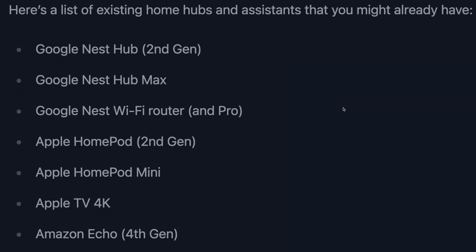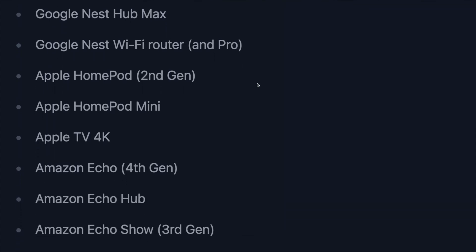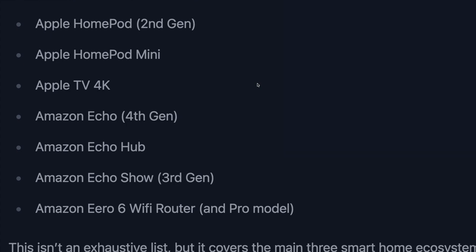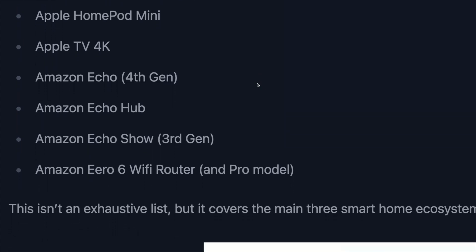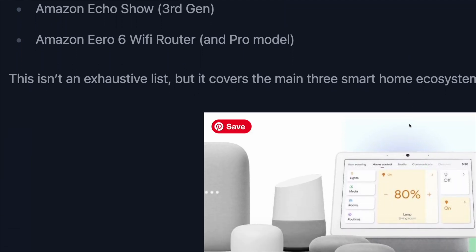So does that mean you need to buy some fancy new hub? Not necessarily. Because the Thread communications chip has been quietly added to a number of existing home assistants and smart speakers for the past few years, you might already have one. This isn't an exhaustive list, but the Google Nest Hub 2nd Gen or higher, the Hub Max, or the Wi-Fi router and Pro Wi-Fi router, the Apple HomePod 2nd Gen, the HomePod Mini, or the Apple TV 4K, as well as Amazon Echo 4th Gen, Echo Hub, and Echo Show 3rd Gen or higher, will all do the job.